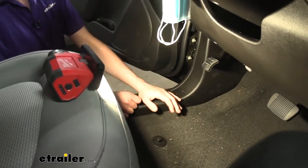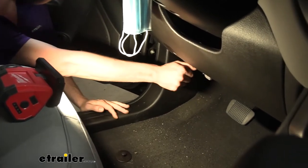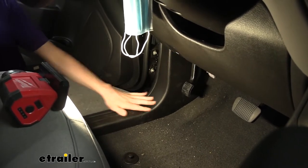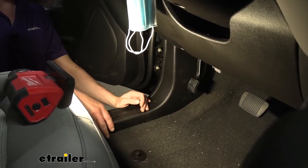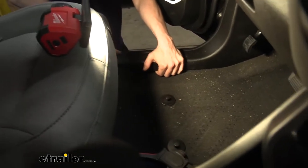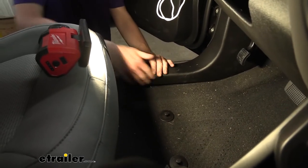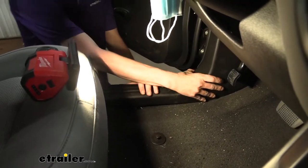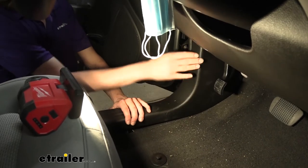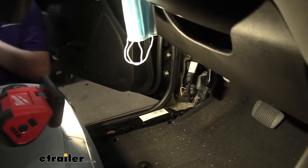We'll begin our installation here on the driver's side, right down at the kick panel — there's the parking brake pedal. I'm going to push it down just to help make things a little bit easier to see. To remove the panel, you're simply going to pull up on it; your fingers should be able to grip underneath. Starting at the middle point, pull up and work your way towards the back of the panel. Once the back is released and you get towards the front, pivot it and pull away from the wall because there's a clip right there. That'll pop out, and then you can set the panel aside.